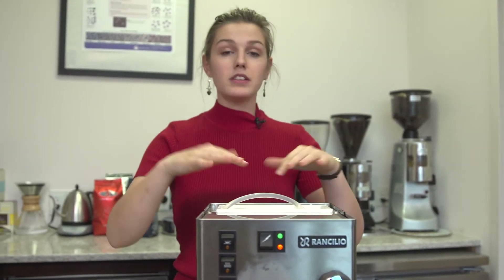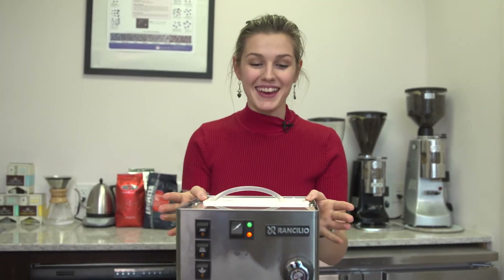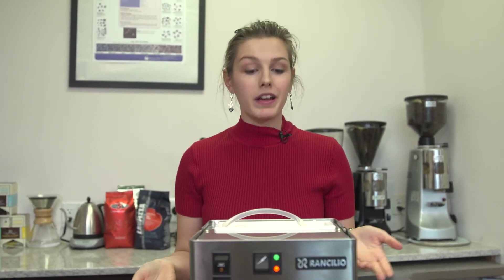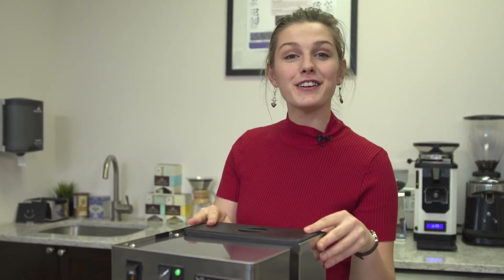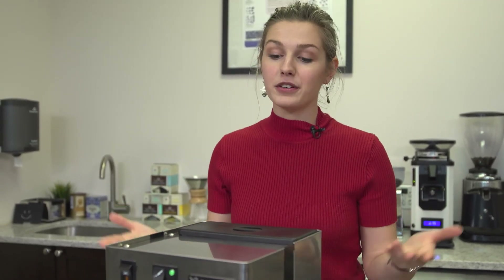You'll want to do this whole process of charging your water softener once a month. If you're doing your monthly limescale maintenance and descaling your machine, you can simply charge your softener while you descale. And there you have it — the simple steps on how to recharge your water softener so you can prevent limescale and have your espresso machine live a long and happy life.